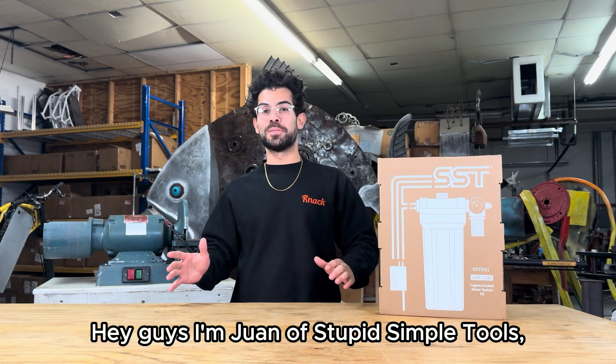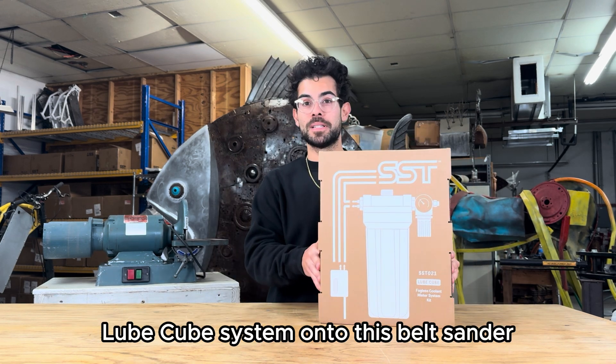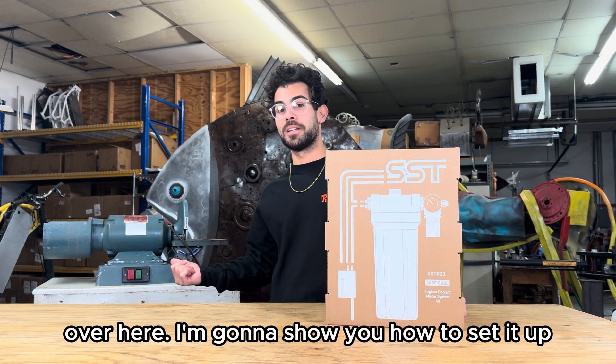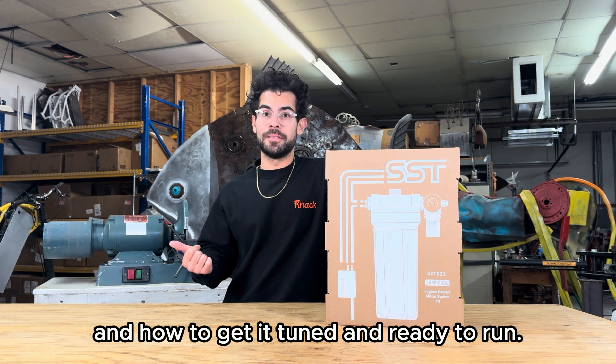Hey guys, I'm Juan of Stupid Simple Tools and today we're gonna be unboxing and setting up our SST21 Lube Cube System onto this belt sander over here. I'm gonna show you how to set it up and how to get it tuned and ready to run. Let's do it.